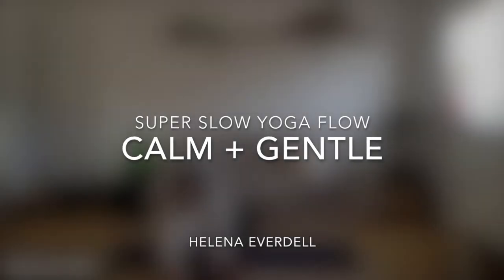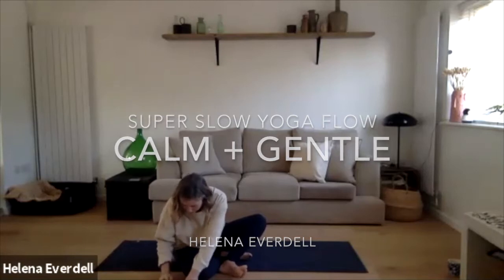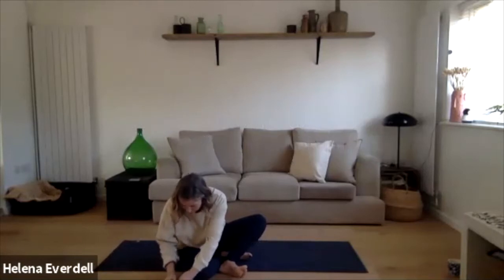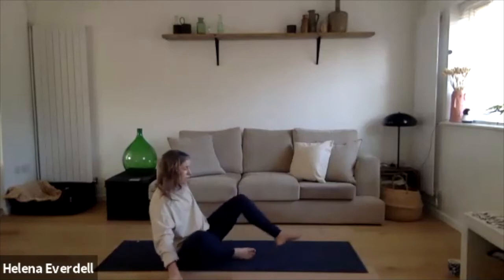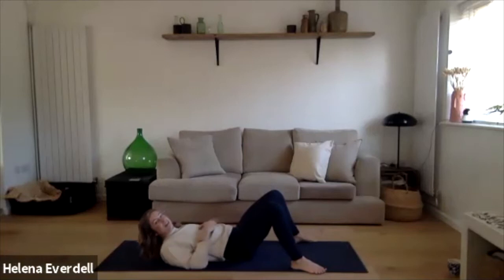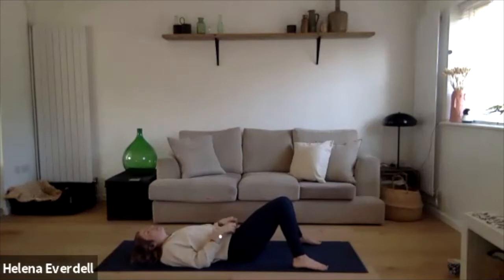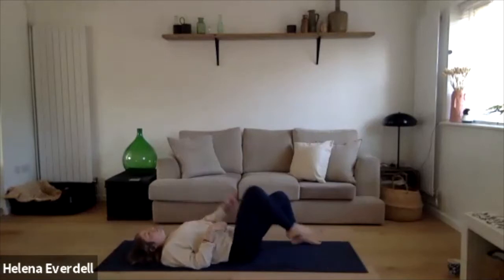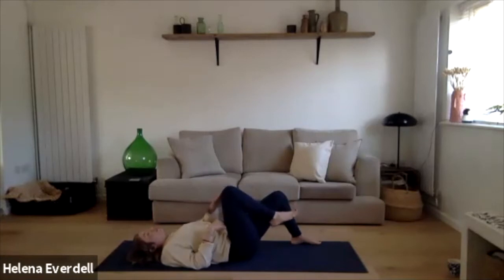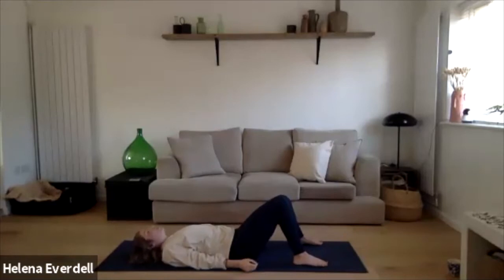Pressing play on your music — if you're using music, it's that super slow yoga flow. Whilst we're here on our backs, we're going to take the feet as wide as the mat and then allow the knees to fall in towards each other. If taking the feet wide creates tension or pain in the knees, just bring the feet a little bit closer, somewhere comfortable, and let the knees fall in together.